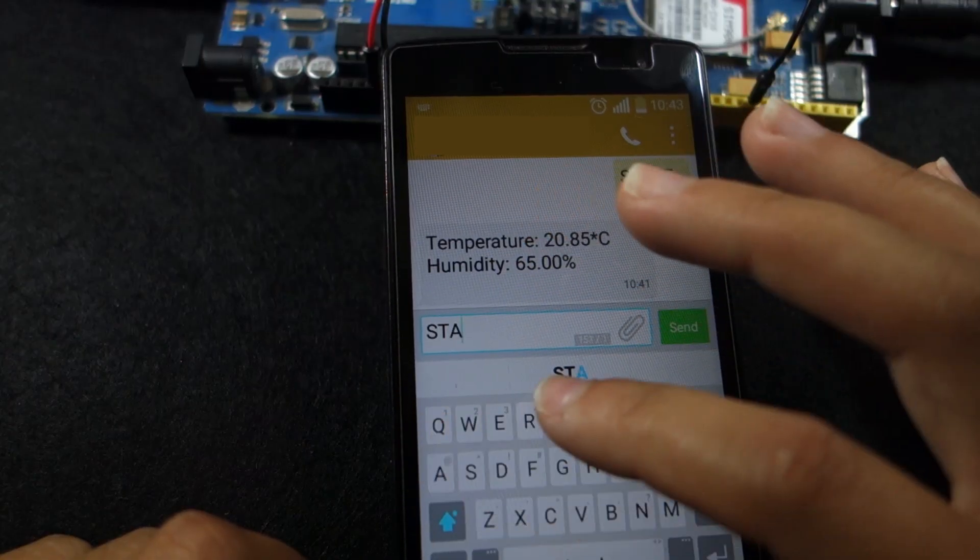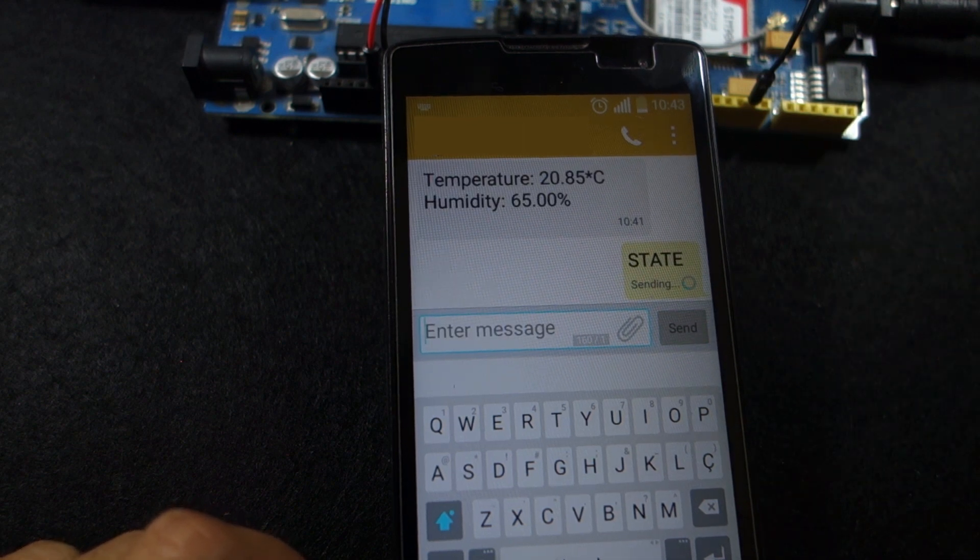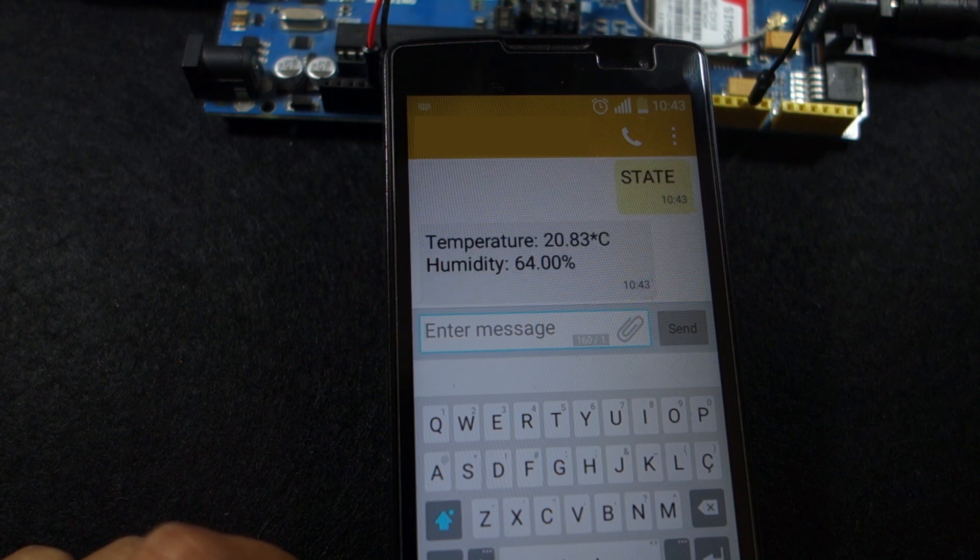Now, if you send an SMS with the message STATE to the Arduino, it replies back after a few seconds with the latest temperature and humidity readings. Keep reading this page for the complete project instructions.